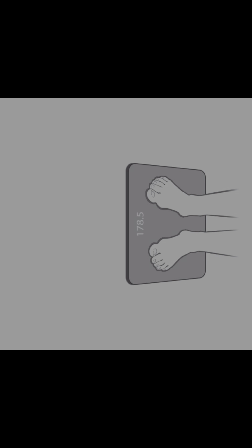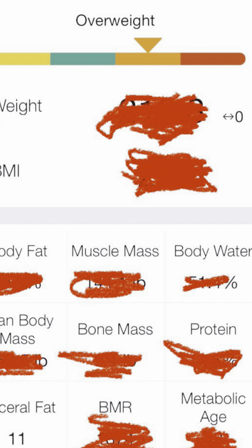It says stand on the scale with bare feet, so I'm going to go ahead and do that. Right away it's showing the weight, and it seems like it's doing some other calculations. It gives you all the other metrics you need to see. Pretty cool — I got so much trouble!